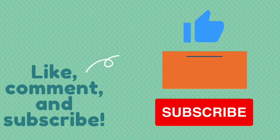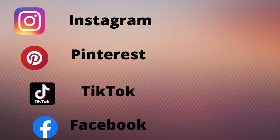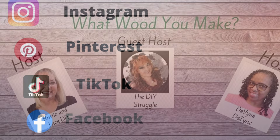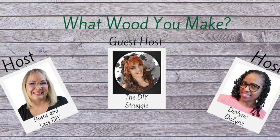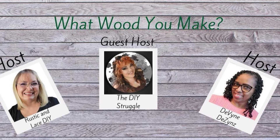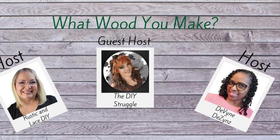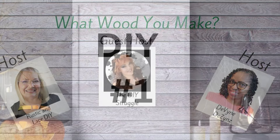If you like what you see here, you know what to do — hit the red subscribe button, leave me a comment. I'd love to hear what you guys think, and give me a thumbs up — that helps my channel. You can also follow me on Instagram, Pinterest, TikTok, and Facebook. Today is all about 'What Would You Make' and our hosts are Rustic and Lace DIY, Divine Designs, and the guest host is the DIY Struggler.